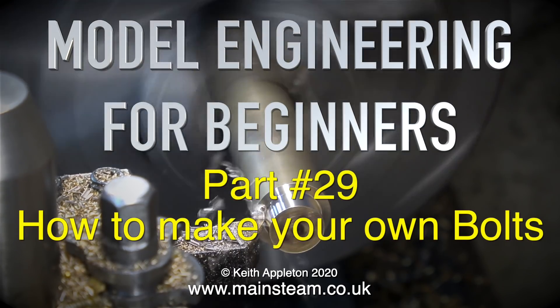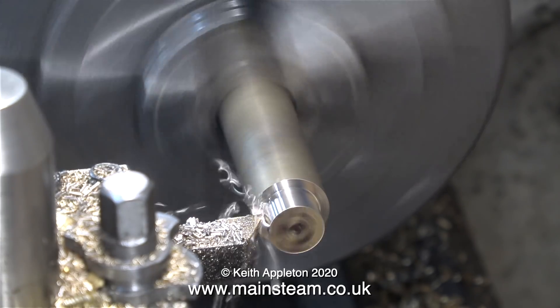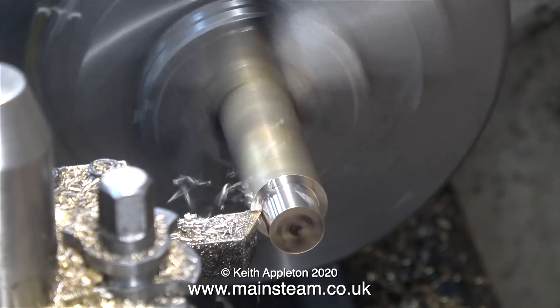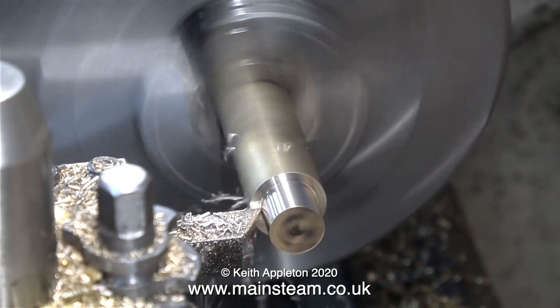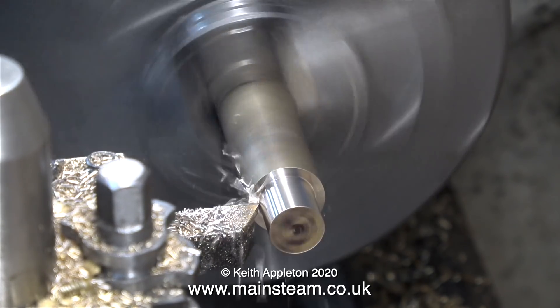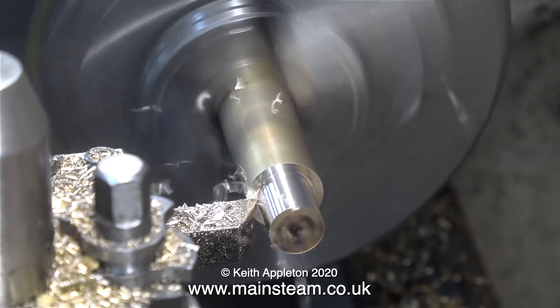Beginners, this is part 29: how to make your own bolts. Sometimes you need a bolt for a specific application and not any old bolt will do. This bolt I'm about to make is going to be a quarter BSF bolt. I have to make two of these but in the video I'll only show the making of one of them.